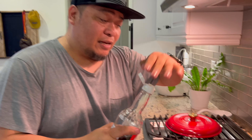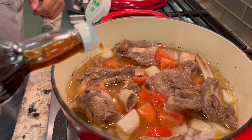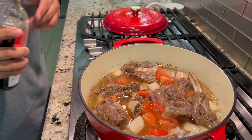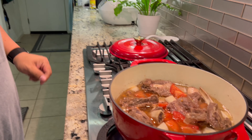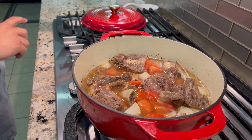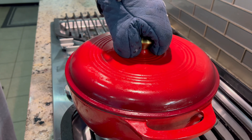So we'll season it with patis (fish sauce) — about 1 tablespoon. Then we'll let it come back to a boil. Don't forget to put the lid back on using a pot holder, then wait for it to boil again before adding the sinigang mix.